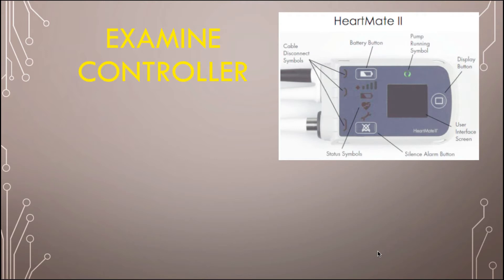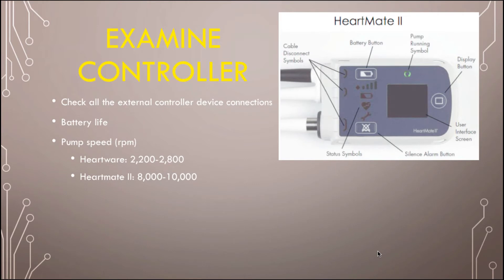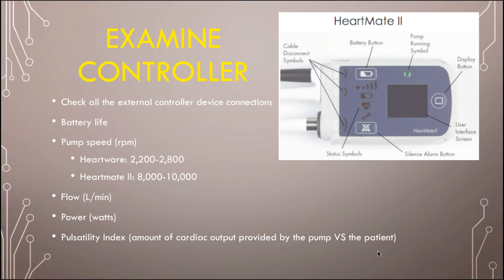Now you want to look at their actual controller. Check all the connections — the HeartMate II has symbols on the side so you can see if one of the wires is out and plug it back in. Check the battery life and check the pump speed. The HeartWare runs between 2,200 to 2,800 RPMs, and the HeartMate II is usually between 8,000 to 10,000 RPMs. There's a display button to toggle between values including flow, power, and the Pulsatility Index — which tells you how much cardiac output is given by the pump versus the native heart.